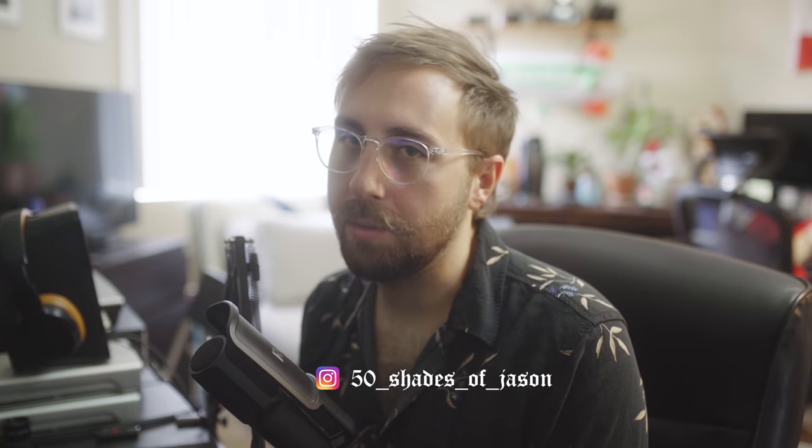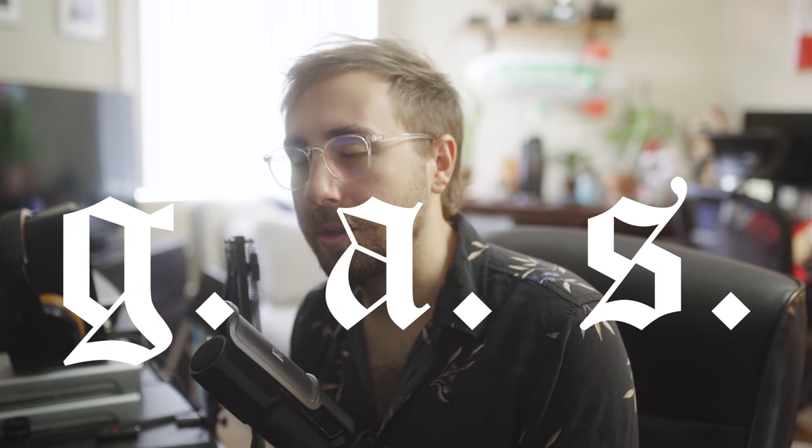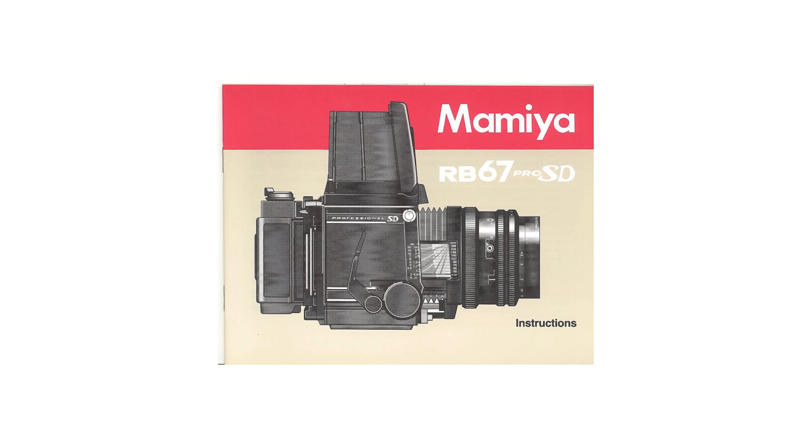I've always had these crazy no-safe-word fantasies about owning a Mamiya RZ67 but never really quite thought that they were for me. I always wondered if my want for it was just gear acquisition syndrome and not so much an actual need for it. A lot of photography nerds out there have the RZ or its older brother the RB67, and I felt left out of that club for some reason.